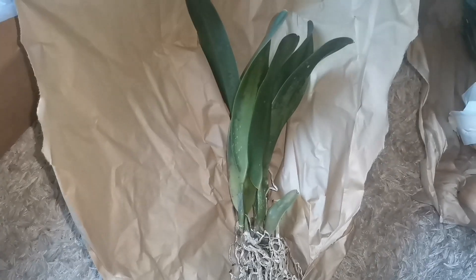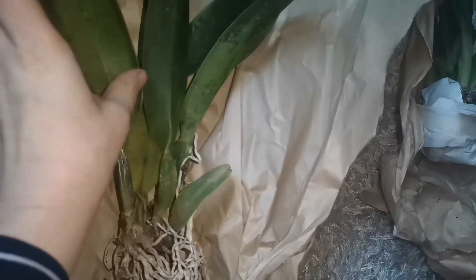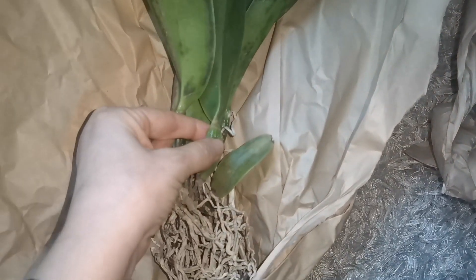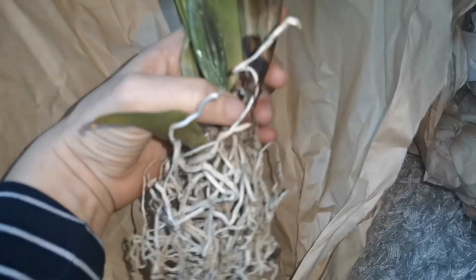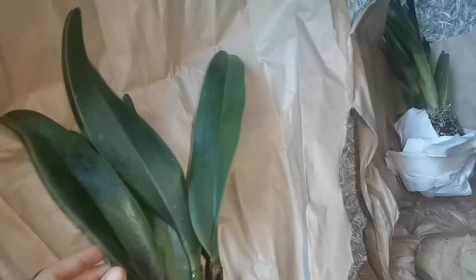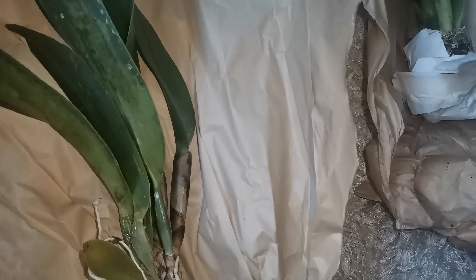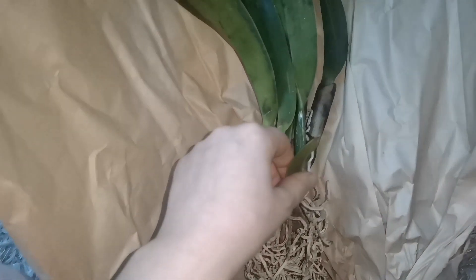Unfortunately, as far as the Cattleya goes, this is a warm lover. You can see that I do have quite a lot of damage on the leaves. And the pseudobulbs are also very, very mushy. I think the pseudobulbs got hit by frost as well. I unfortunately don't think this orchid is going to survive — this one as well. I'm going to leave these orchids on the floor of my balcony, where it is the coolest place in my growing space.